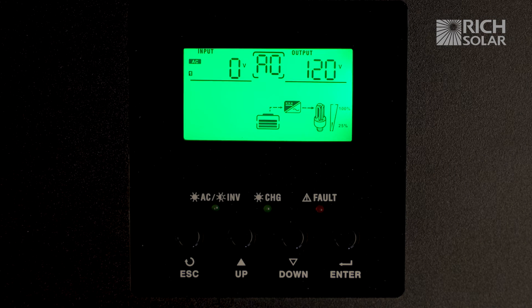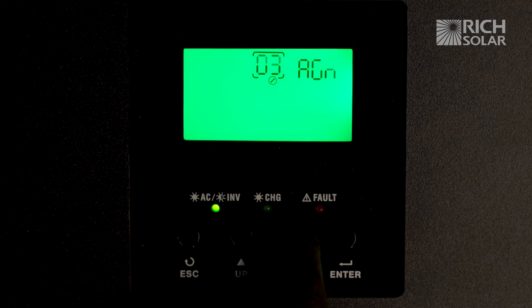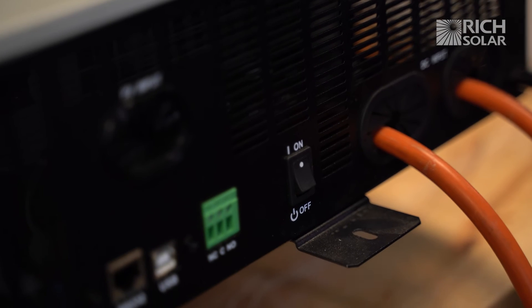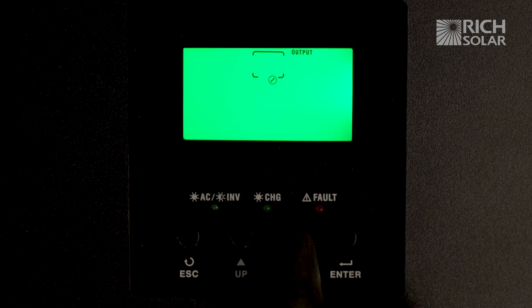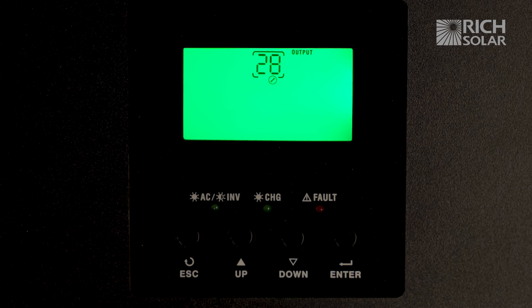To set it back to split phase you do the exact same thing. Hold enter, scroll down the settings to setting 28, flip the power switch on the inverter, press enter, and change the setting to 2A2. Press enter and escape.